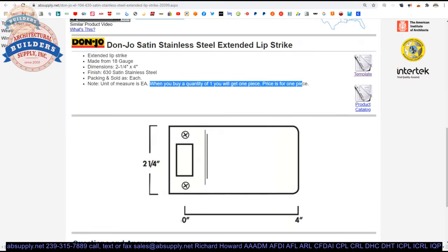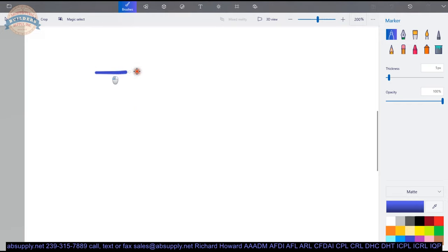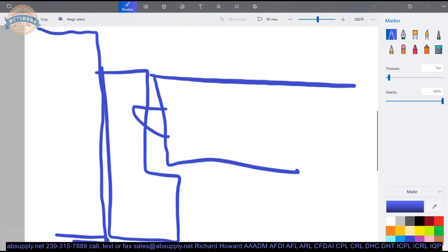Where would you use this in particular? Let's illustrate those situations. You have a frame, you've got a door, you've got your latch. They've got casing added in here, and now they're going to add a jamb extension to get you out further. That could be a scenario by which you might use an extended lip strike — where you've got this jamb extension.